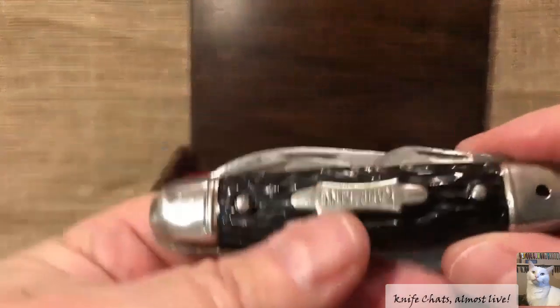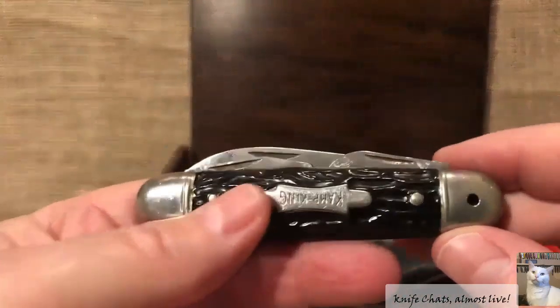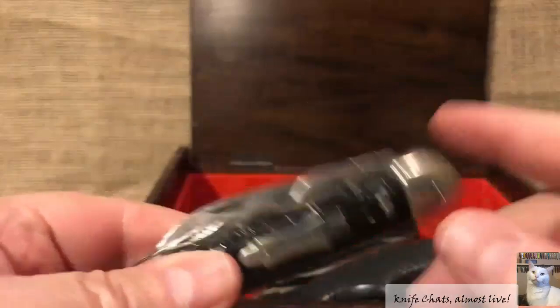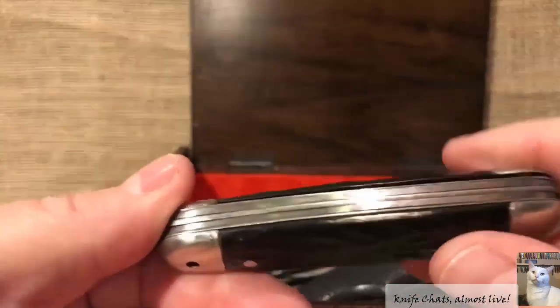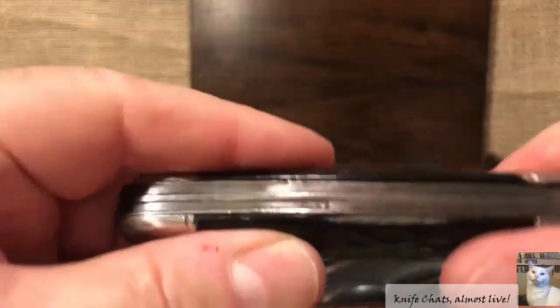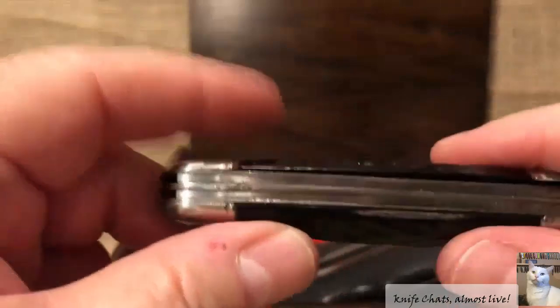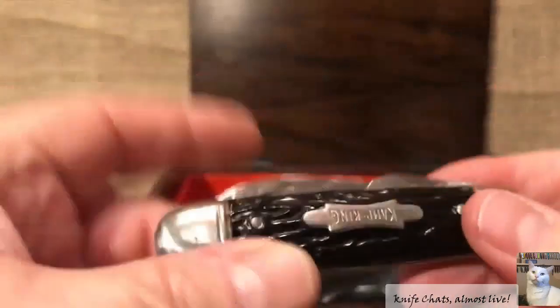And here's another one — this is a Camp King that I've got in the box. I'm getting rid of it because it's missing a bail. I like the knife to be complete. Also, everything on it is pretty loose — the shell handles are loose and everything else. So I have no real use for it.